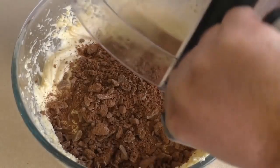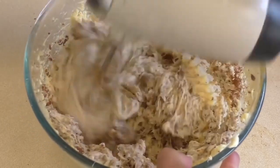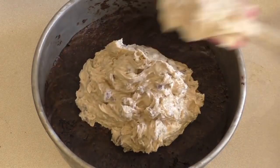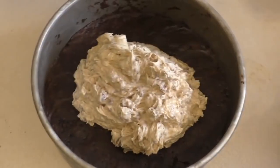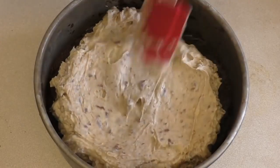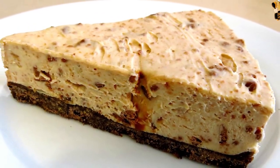Pour it all in, then add the crushed Tim Tams straight in. All you need to do now is pop this in the fridge for two to four hours, or in the freezer for about an hour or so. Just spread it around so it's fairly even.